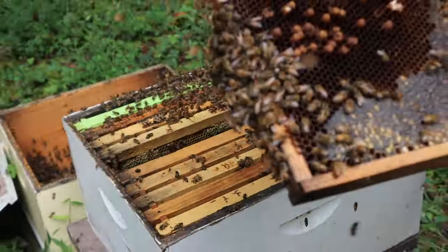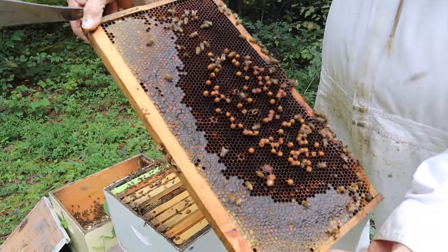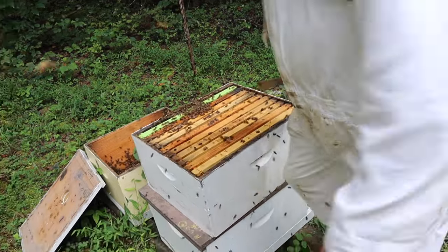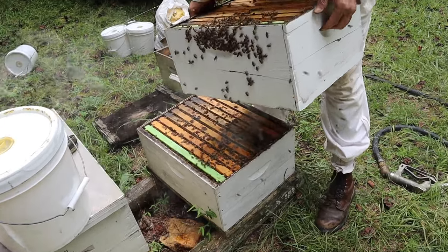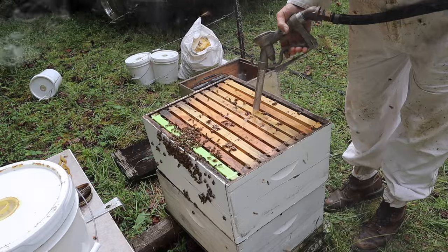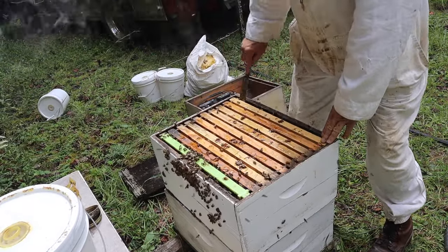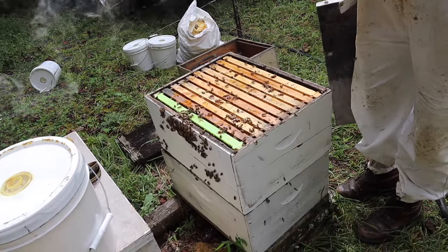Anyway, bees don't care. This colony is a laying worker — it's just a mess. You can see all that protruding brood right there — that's a dead giveaway. When you look in the cells there's multiple eggs in the cells. People ask what I do with that — it's pretty simple. This is a good strong queen-right colony; just put the whole box on there. That just stopped any fighting. There won't be any fighting for a few minutes with that smoke — by the time they're done licking each other off, they'll all be sisters.